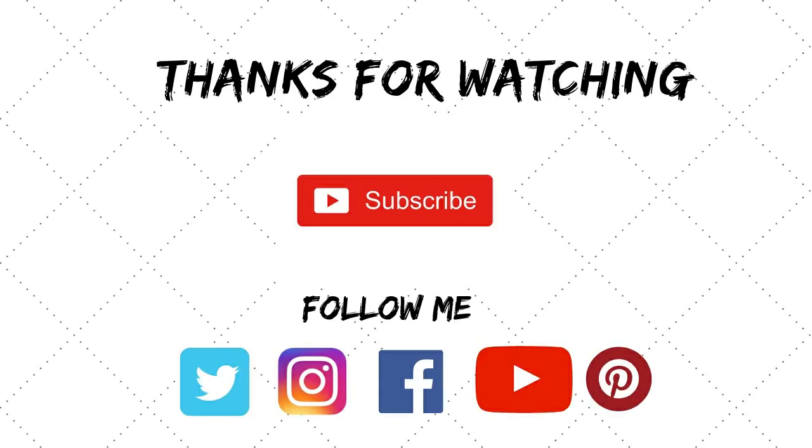If you want to know more about any of these ingredients, you can definitely visit my website. Like, share, and subscribe to my channel — bye bye!